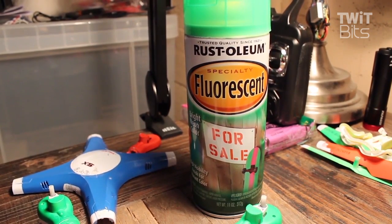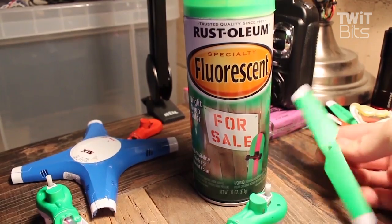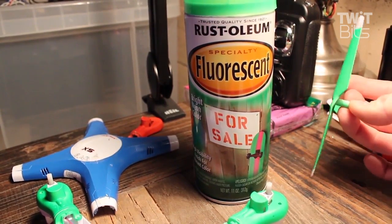If you want to make your Sima a little more special, you can paint it. I used some neon bright colors — green, orange, and blue — and it worked pretty well because it helped me identify the propellers and which direction I was flying.